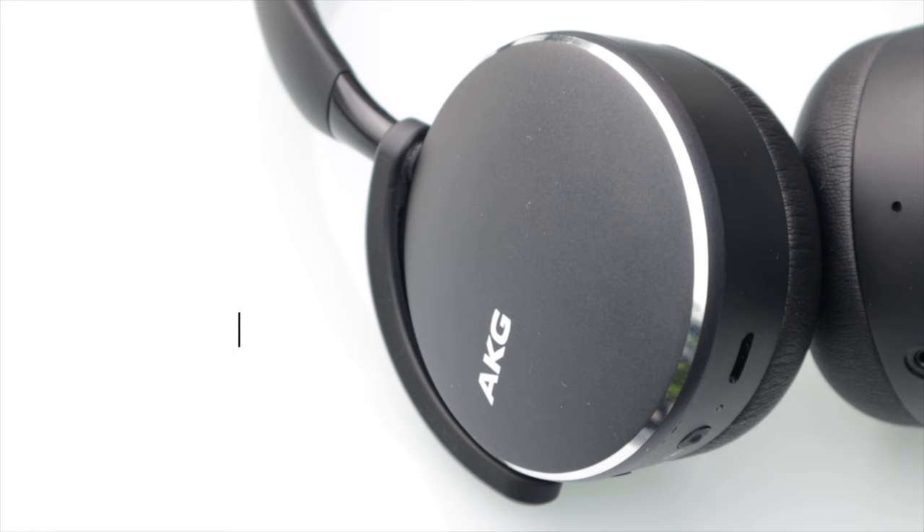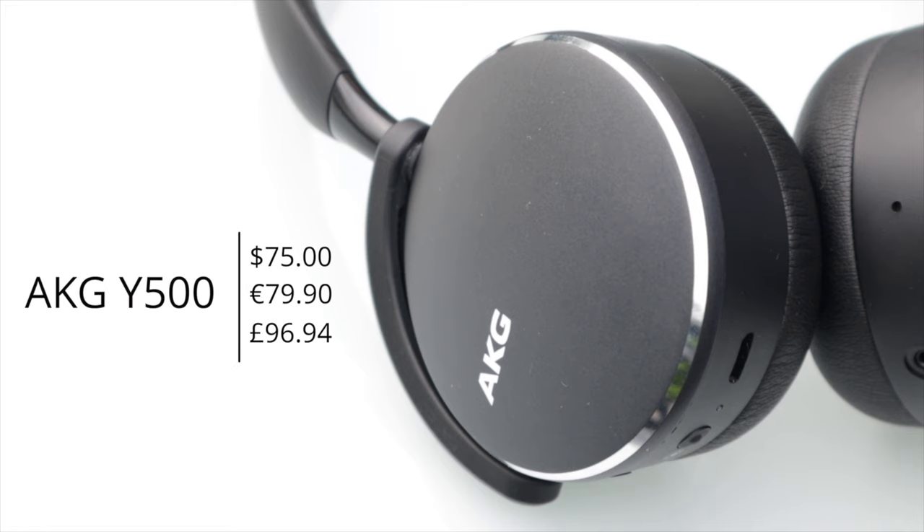Hi guys, how are you doing? This is Sebastian from TechSentry and welcome to a new review here on the channel. Today we're checking out the AKG Y500 Bluetooth on-ear wireless headphones. I can already tell you for a price of around 75 US dollars, in my opinion, they're an excellent value. So let's get into the review.